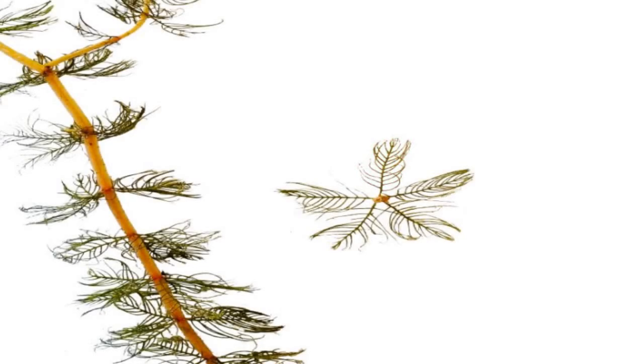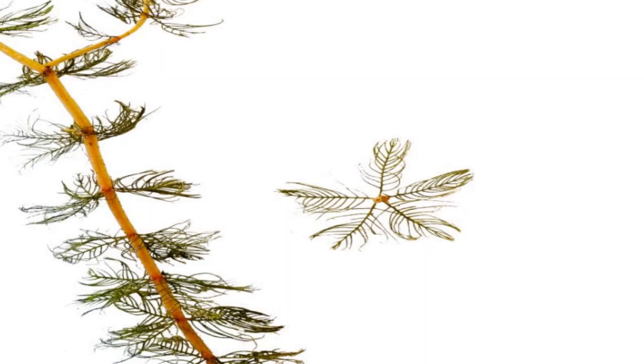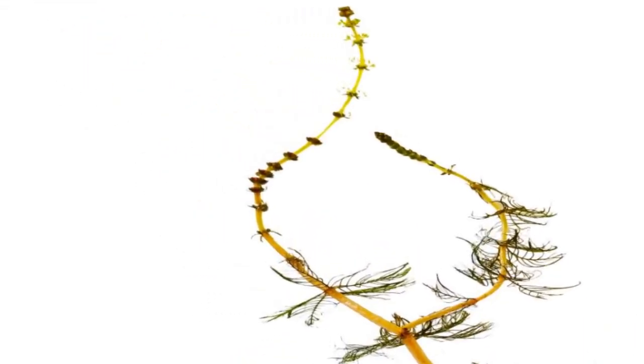The leaflets are arranged in whorls of three to six. In late summer, it will produce small reddish flowers that grow in whorls around an immersed spike that stands above the surface of the water.